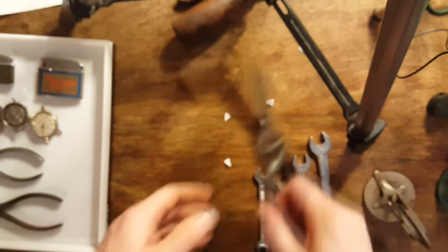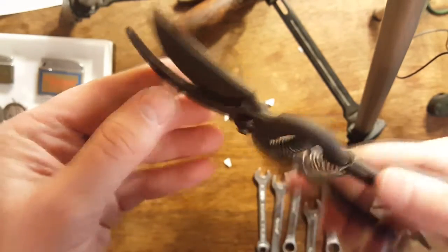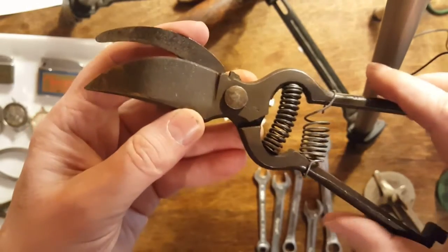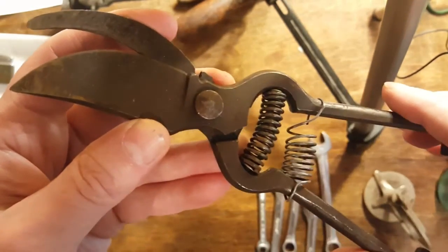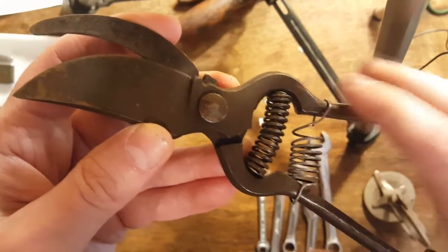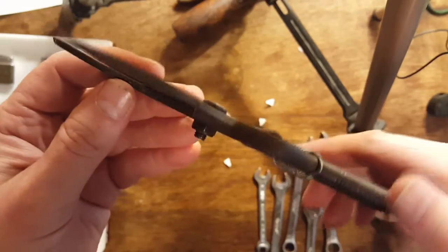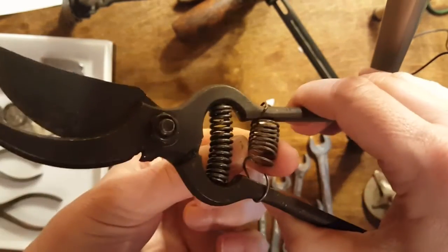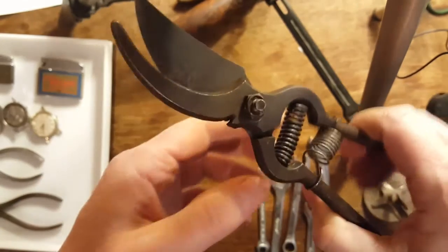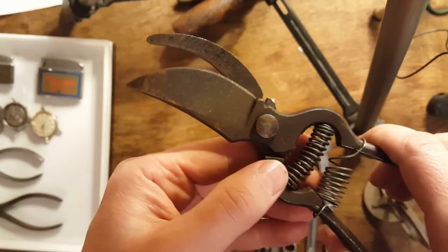Got some good old pruning shears here. It says down here 'hot drop forged, made in Italy.' Missing the little clasp down here — somebody put an extra spring on it — but these will work really well once they get cleaned up and sharpened.